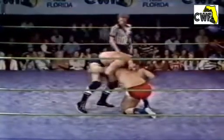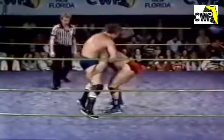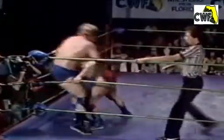We'd like to say a special hi to Bill Apter's dad, Nat Apter, who's been a little under the weather lately. We certainly hope that Mr. Apter gets to feeling better in a hurry. Bill of course is one of the outstanding writers and editors for wrestling publications.